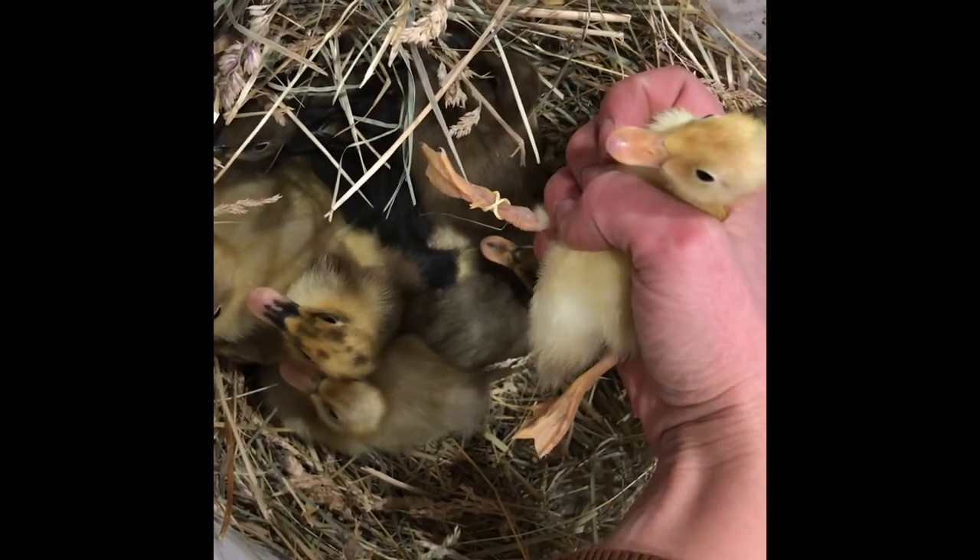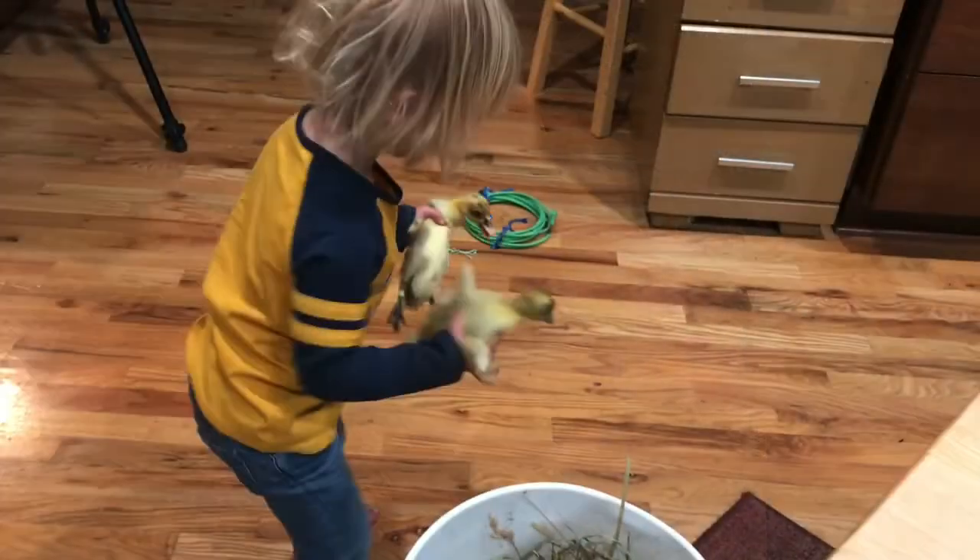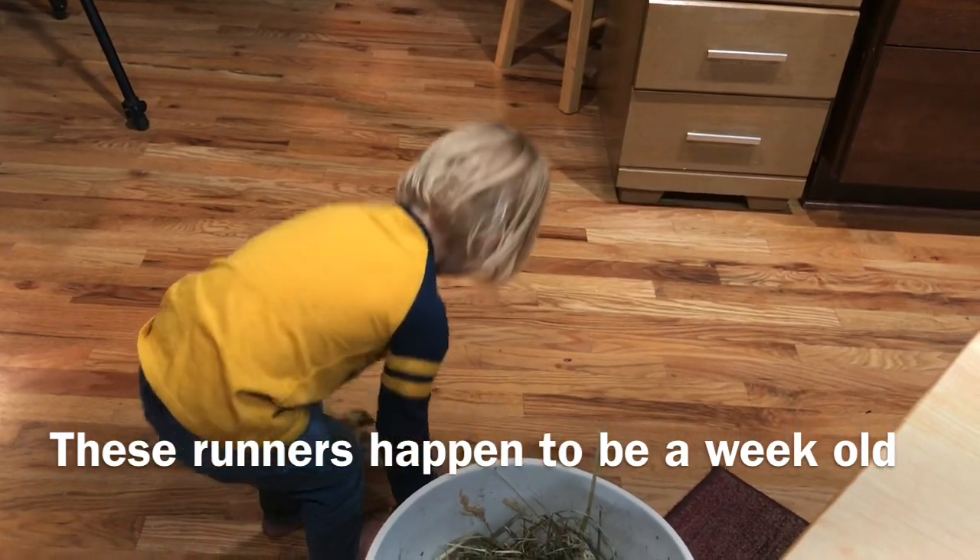Oh, she's small. It's a she — I know it's a she already because I banded the girls, but I'm going to show you how to sex them right now. Careful, careful — put them back in there.